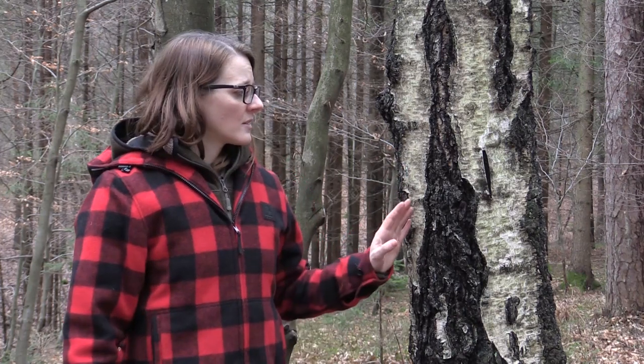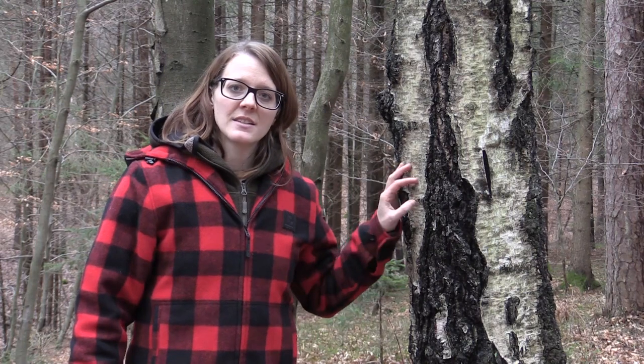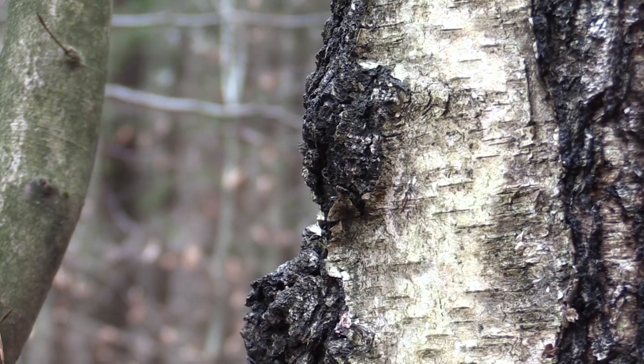The birch sap flows up from the ground where it's needed for the leaves and flowers, and that's exactly the time of the year when we can tap the birch and use the sap for ourselves.